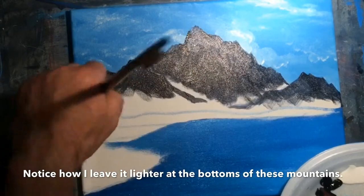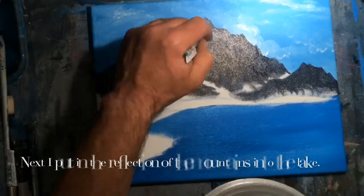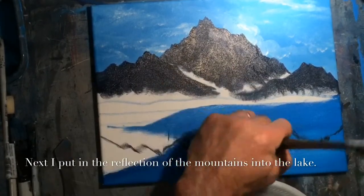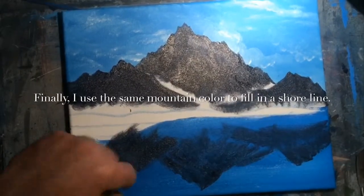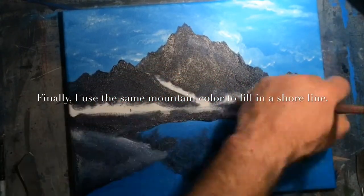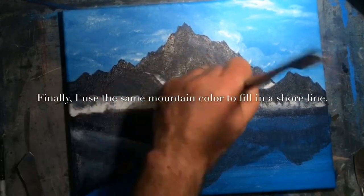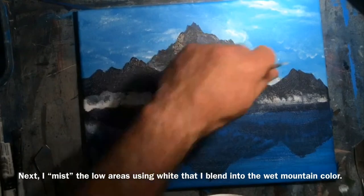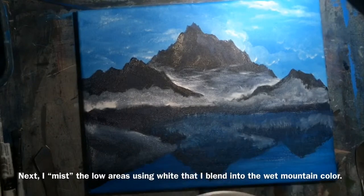I use a bigger brush to flatten out that paint and smooth out any globs that might have developed. Now I'm cleaning up and sharpening the top. Then I eyeball where the peaks are in the lake reflection and put that paint in there — it's okay that it's not the exact same consistency as above because it is, after all, in water. Finally I use that same color to fill in the shoreline. I left some blank spots under the mountains, and now I'm misting those in using some white, fluffing and swirling it out until it's virtually nothing. Then I duplicate that in the reflection of the mountains.